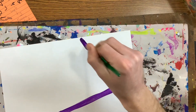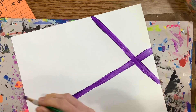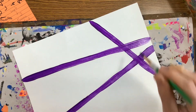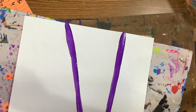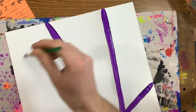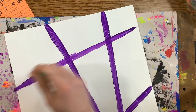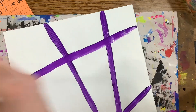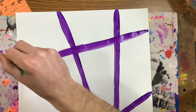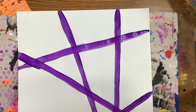Let's do two, three, four. I would say probably do five or six lines would be my guess. So I'm going to do five. If you want to do a sixth one, that's fine.